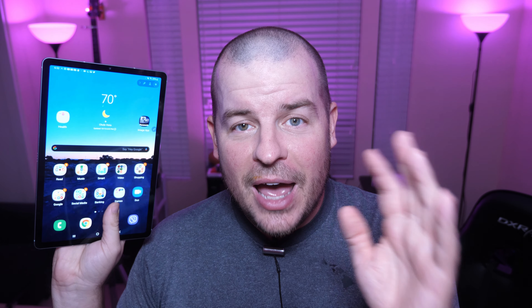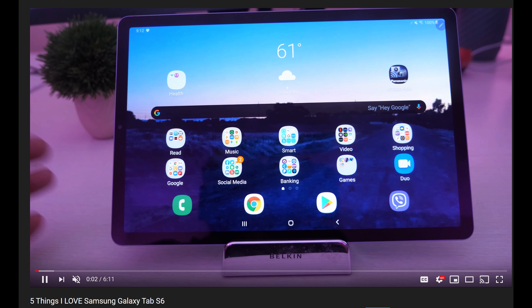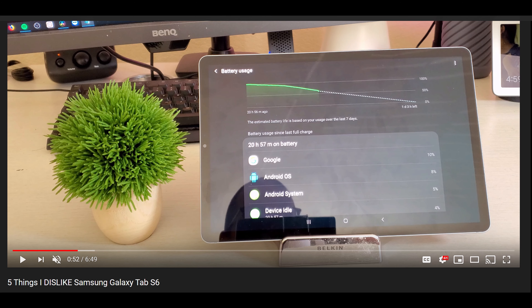What is going on guys? Welcome to Greggles TV. I put out two videos — one was called '5 Things I Love About the Galaxy Tab S6' and another one '5 Things That I Dislike About the Galaxy Tab S6.' I'll link them both down below.